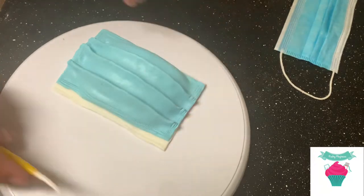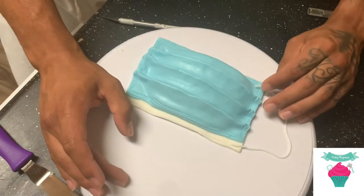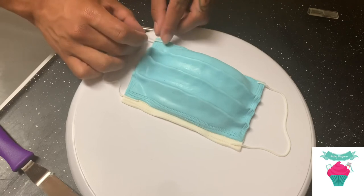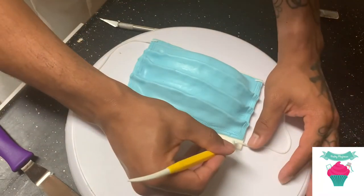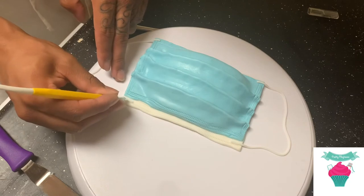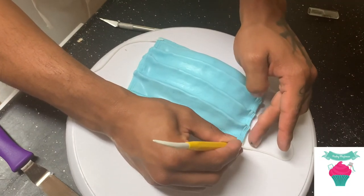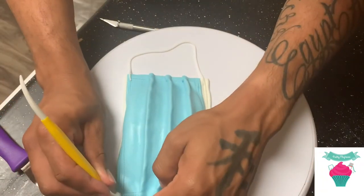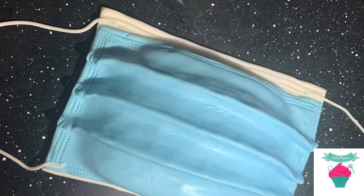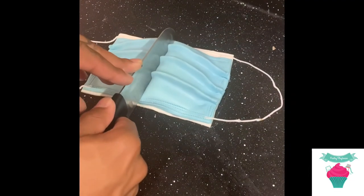Now it's time to add the string — this is what gives it more of a realistic look and makes it feel like an actual mask instead of just a blue blob. On an actual mask the strings are pushed in and sewn in, so just use your tool to give it the same effect. And there you go — you just recreated a cake version of a surgical mask. Please make sure to like, comment, and share this video with all your friends. Stay safe out there guys, and stay covered up.